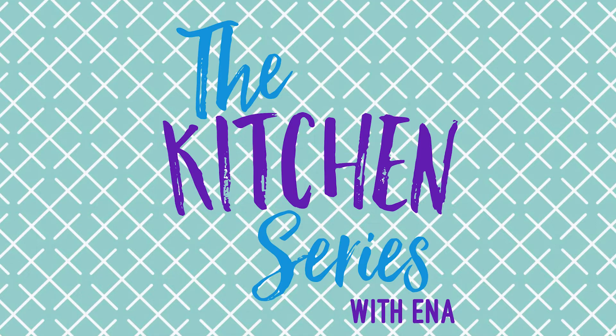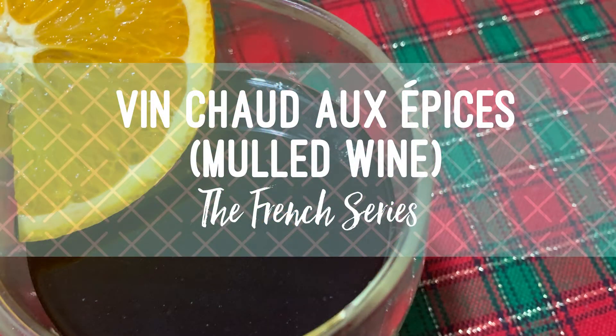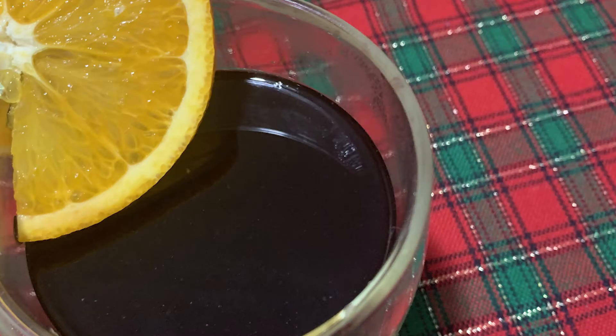Hi guys! Welcome to the kitchen series with Anna. Today I'm gonna show you how to make the perfect Christmas beverage, Vin Chaud Aux Épices, or Mulled Wine. Let's get started!